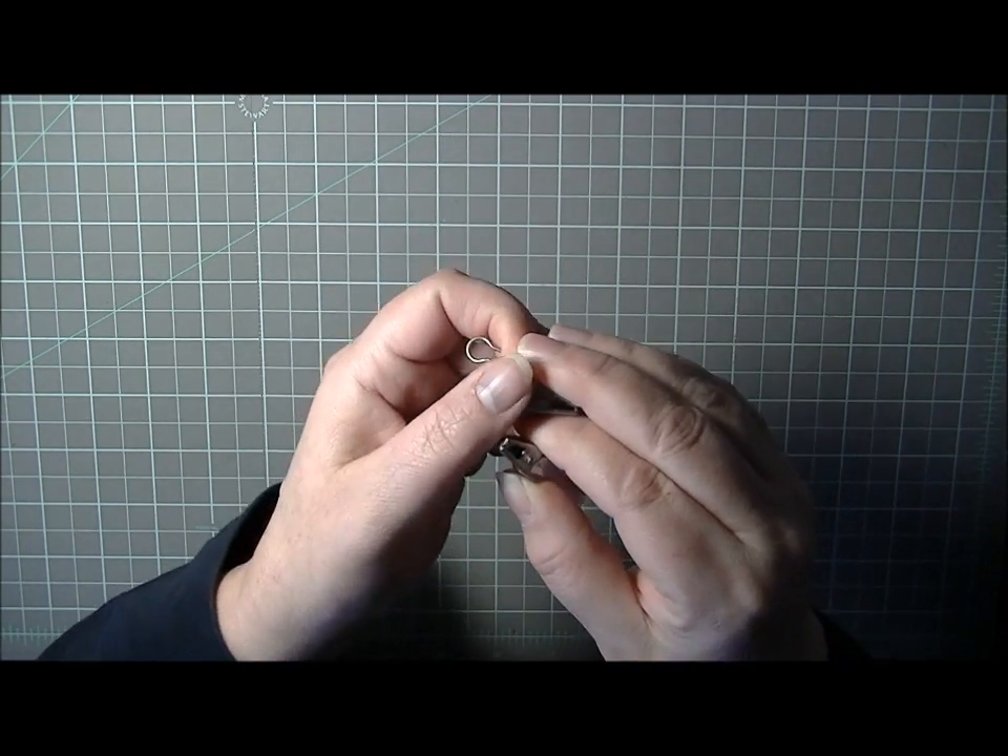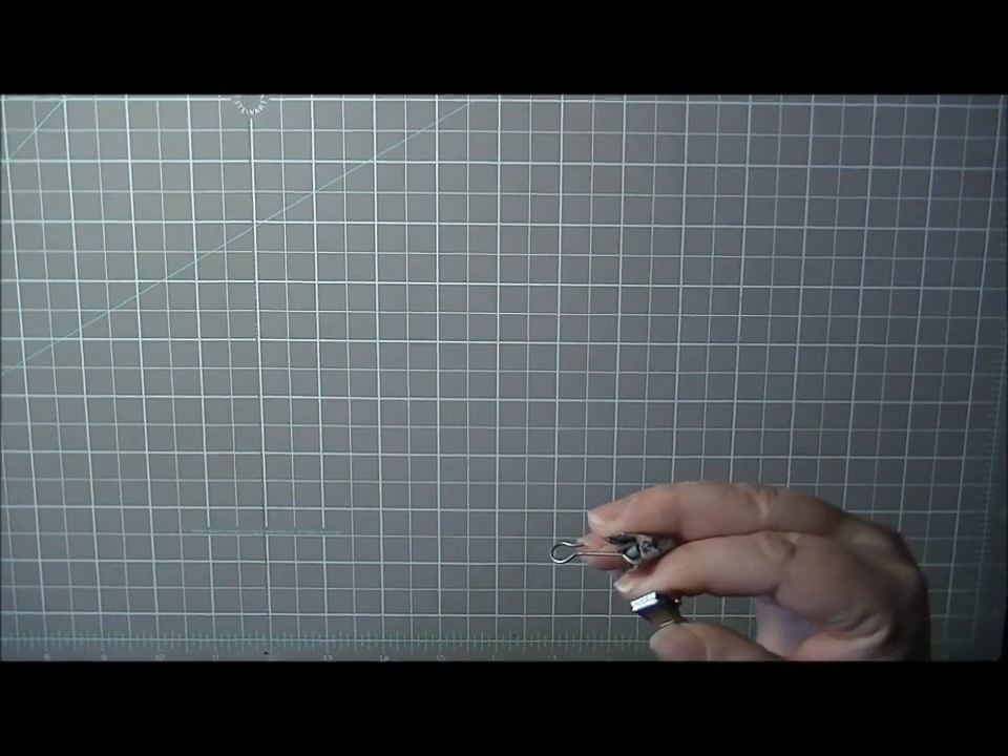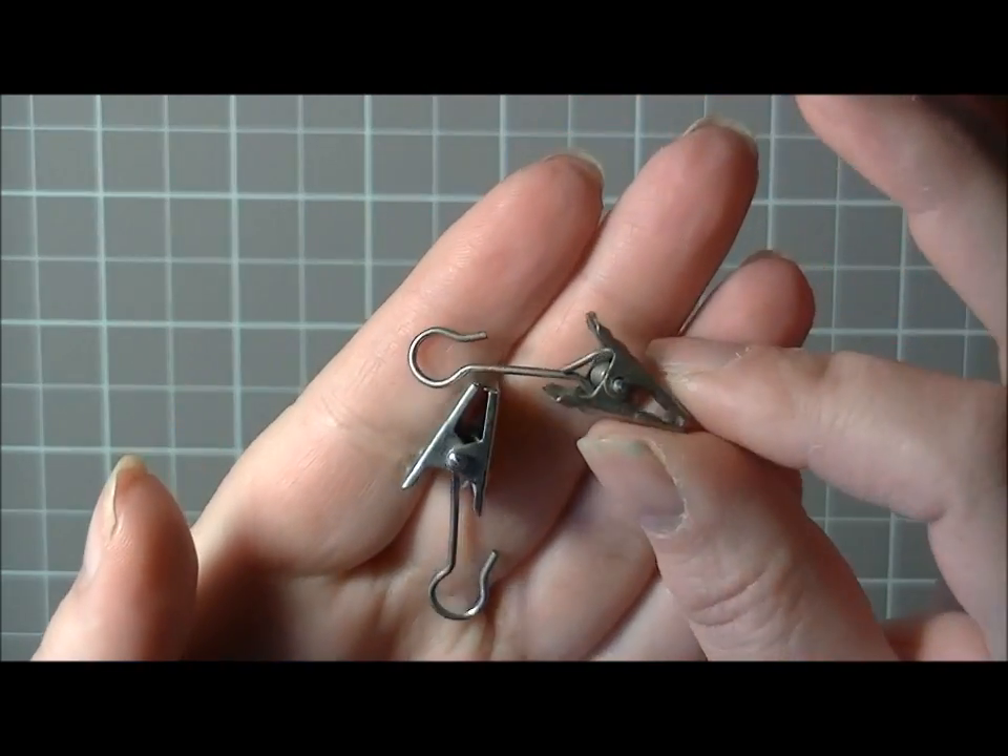Number ten is closures for your mini books. A lot of us like to put ribbon on the front and back and tie a bow, or use chain or something. This is my version — I've been doing this for a while. I take these little clips; let me move in a bit closer so you can get a better look.